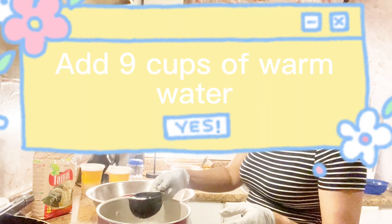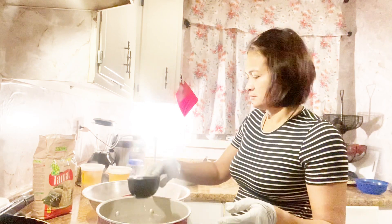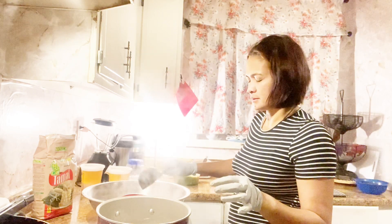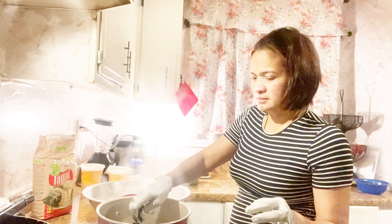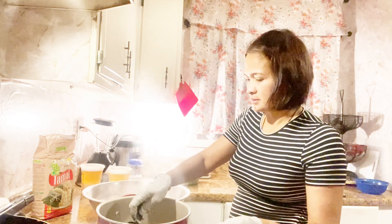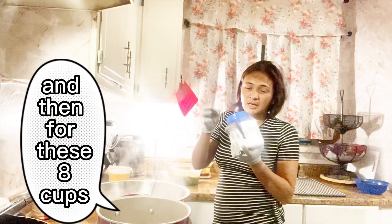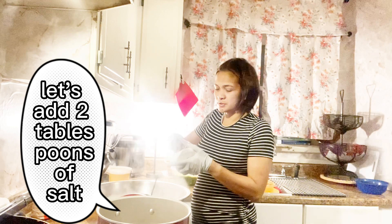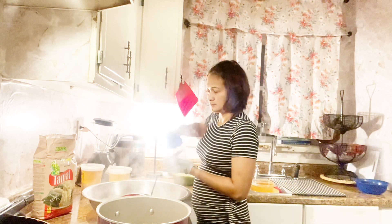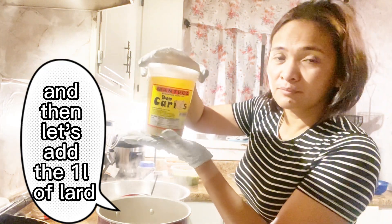Let's add the corn pasta. Then let's add 1 cup of water. And then, for these eight cups, let's add two tablespoons of salt, and then let's add one blister of lard.